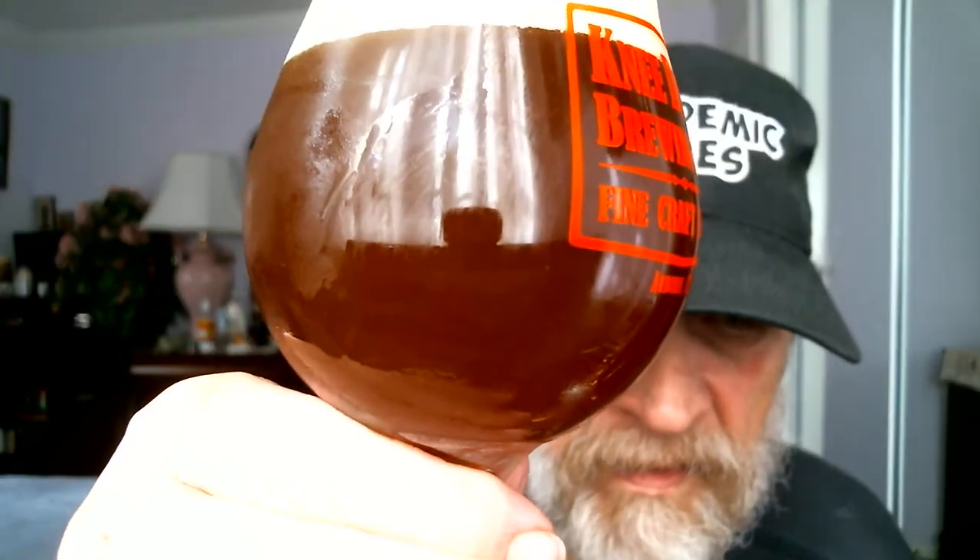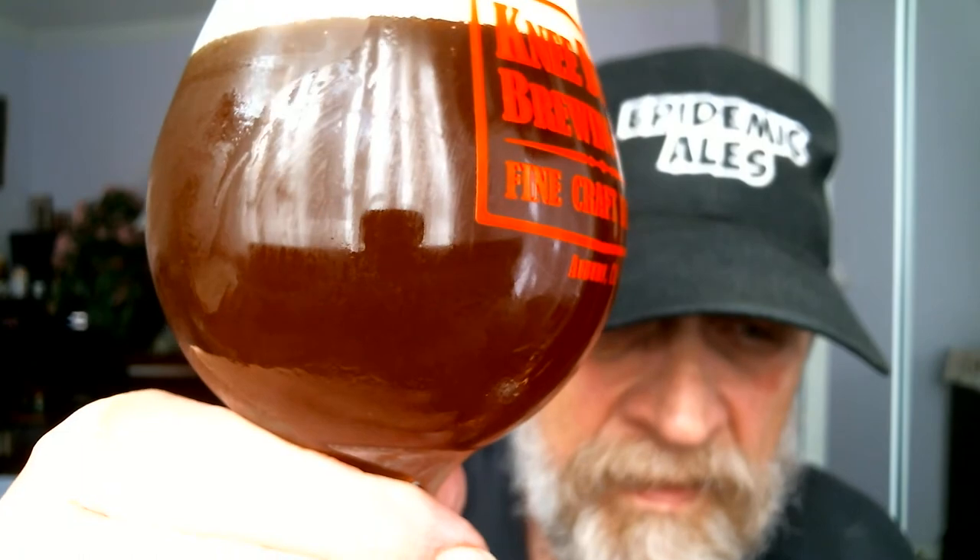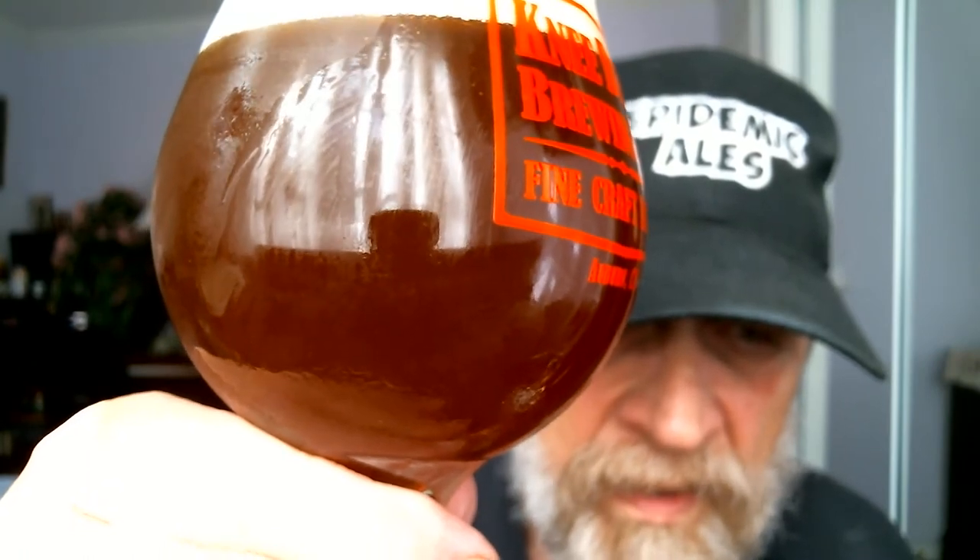Not overpowering the pour — should have a half a head to three fingers of head. Again, this is a red ale, not an IPA. We've got about half a finger of head. It's filtered — you can see through it. See the streaming bubbles? Pretty cool.